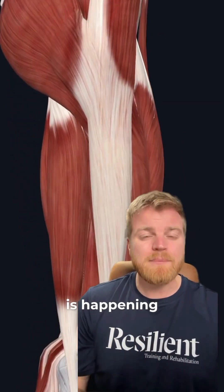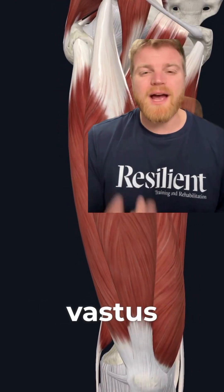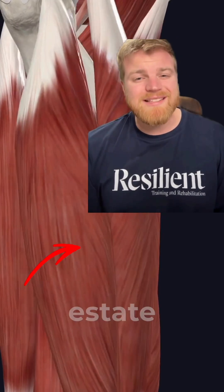Have you been told that your outside knee pain is happening because of a tight IT band? This is why that's not the case. Underneath your IT band, there's a big muscle called your vastus lateralis, which is just the outside quad muscle that covers a lot of real estate on the thigh.